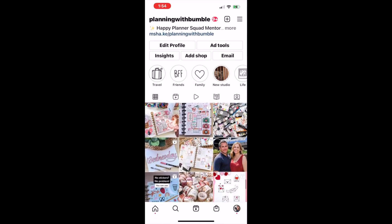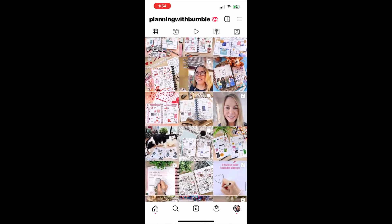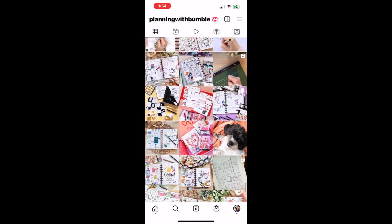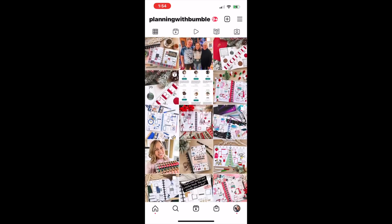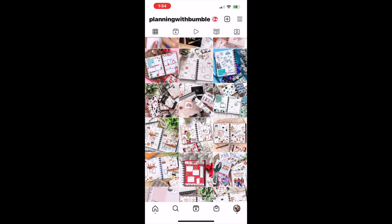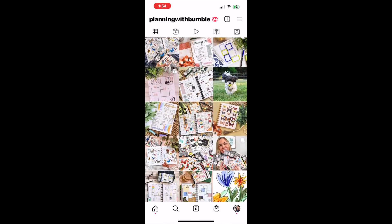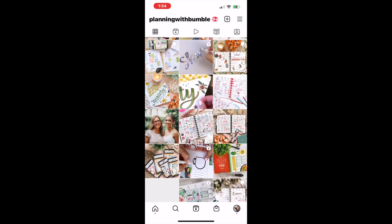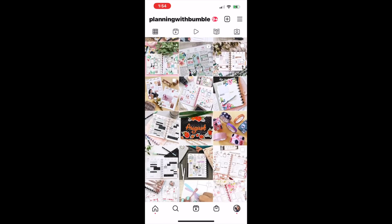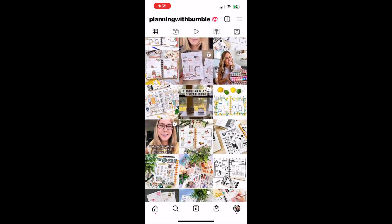Instagram is a great place to get inspiration for your spreads. A lot of my patrons on Patreon have Instagram accounts. Last month I started this new series where once a month I'm going to make a video and showcase some of their spreads, then do a random number drawing and pick one to be inspiration for a spread I make in the video. So that's what this is.